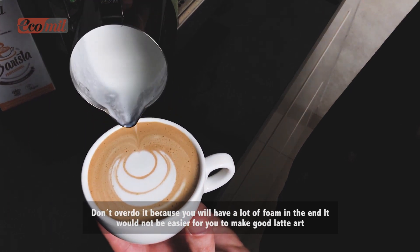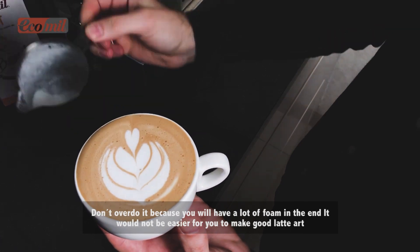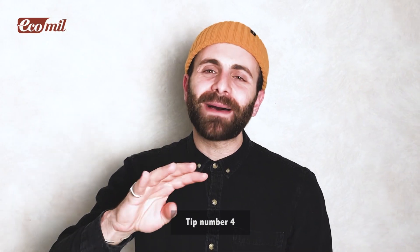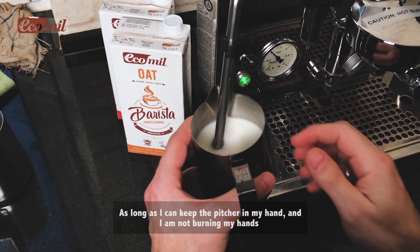Tip number three: give the air in early — maximum the first three seconds — and don't overdo it, because if you have a lot of foam in the end it will not be easy for you to make good latte art.